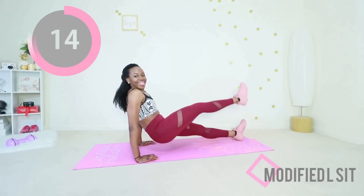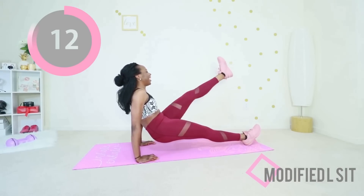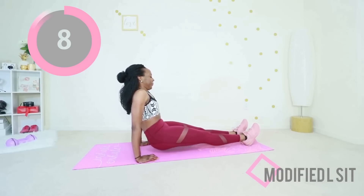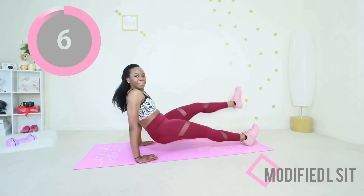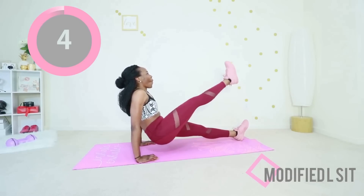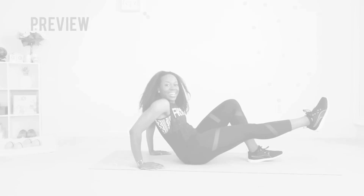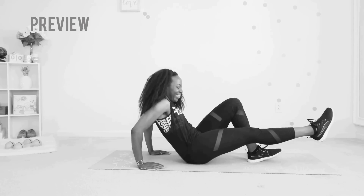Just raise one leg at a time — really focus on the muscles you're working. Your wrists should be underneath your shoulders. You are still in that same position when we go into the single leg dips.